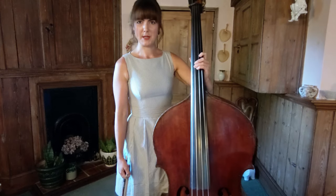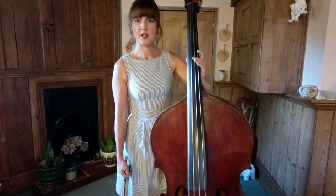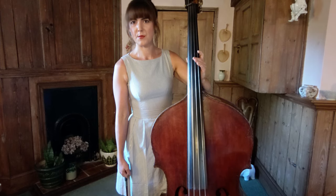Hard work really does pay off in this piece and the modulations are just so interesting, but I think it's going to be a really rewarding piece for pupils to learn.